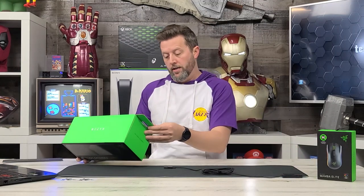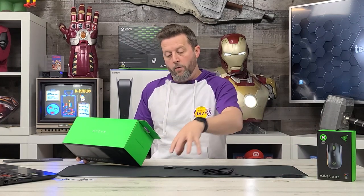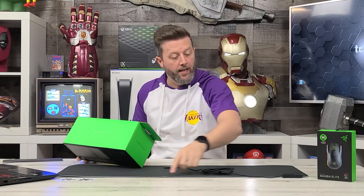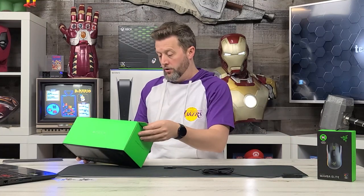A non-slip rubber base is gonna keep this from shifting across your desktop. It's also powered by Razer Chroma, so customizable lights — up to 16.8 million variations of color displayed in the LED ring around the edge of this mouse pad.